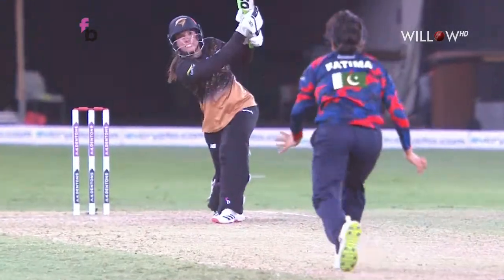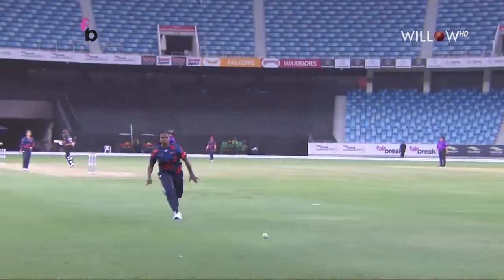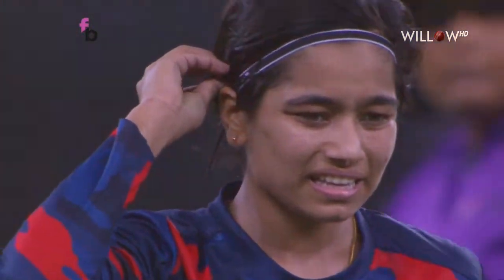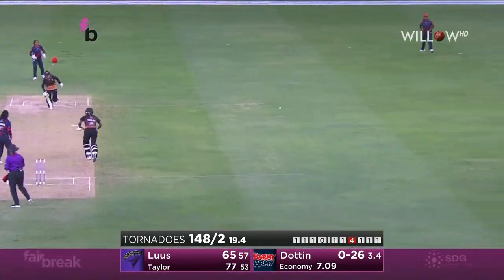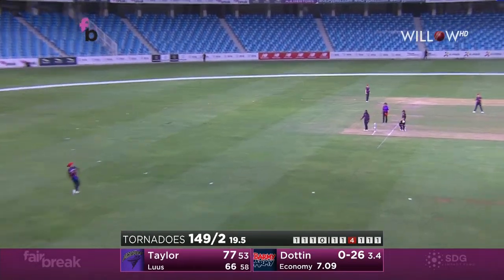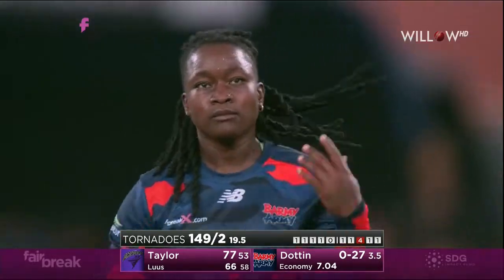Strike rate up to 115. Nothing to work with there for Sune Luus — had to settle for the single. Four singles and a dot — so, so.